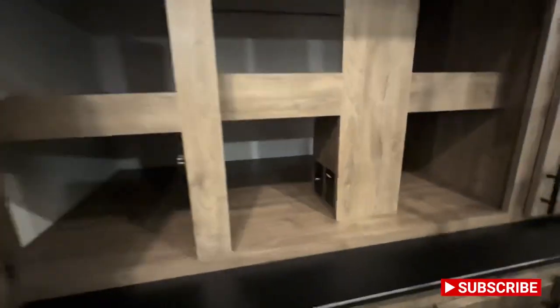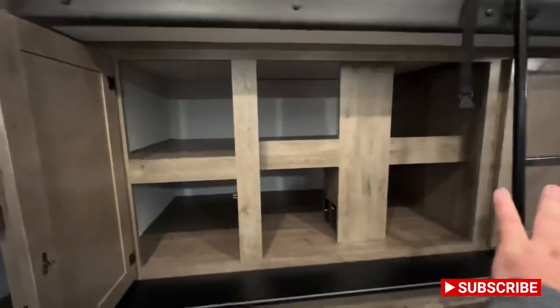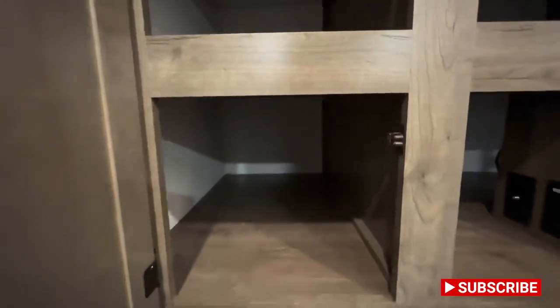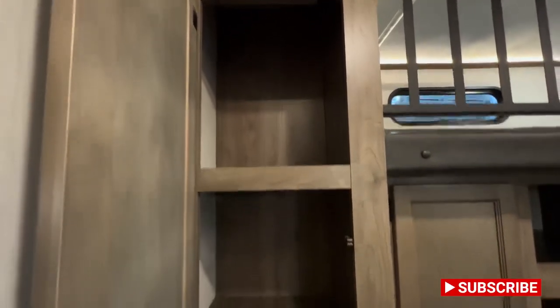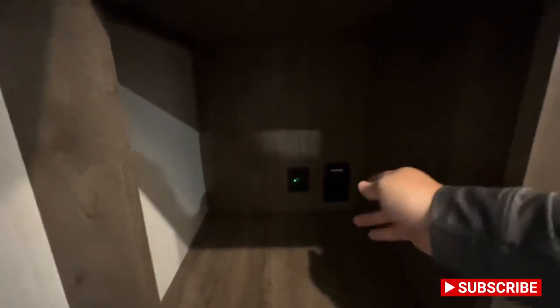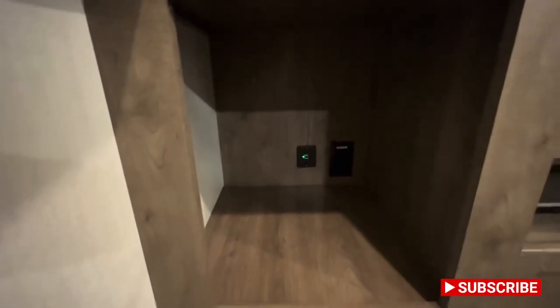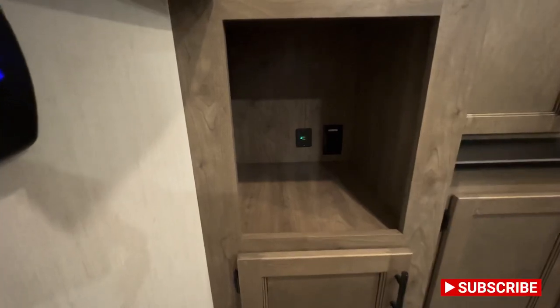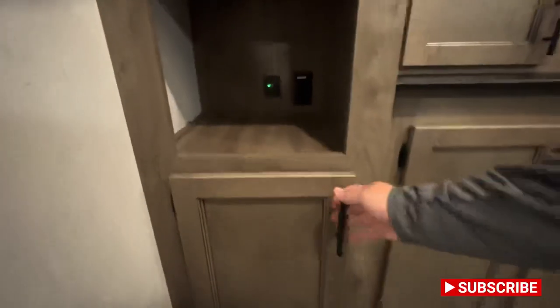You also have a couple of outlets and a plug-in for your cable — on both sides, the left and right behind that door. Really nice storage back here, which is killer. Right there you've got plenty of shelving space — put some clothes, blankets, whatever you want to do. You have two additional outlets and two USB ports. We all know people have so many things to plug in these days — hopefully you're staying a little detached on the camping trip, but for those rainy days you definitely need it.